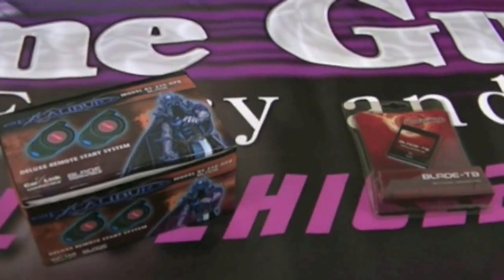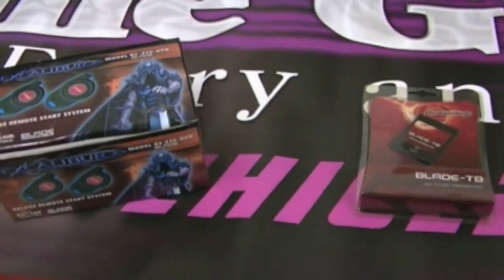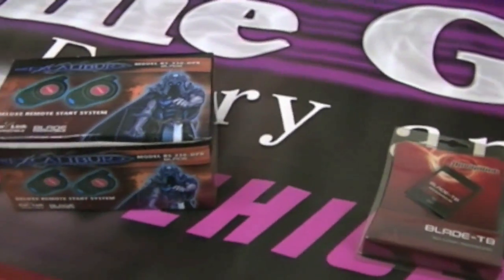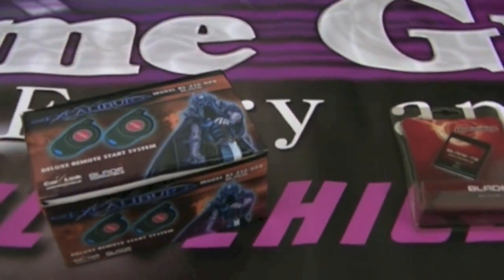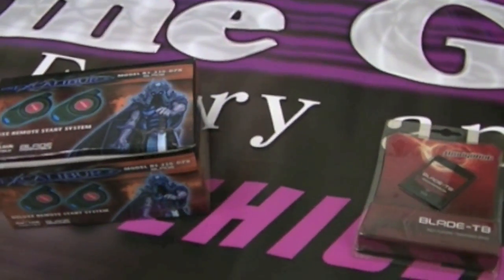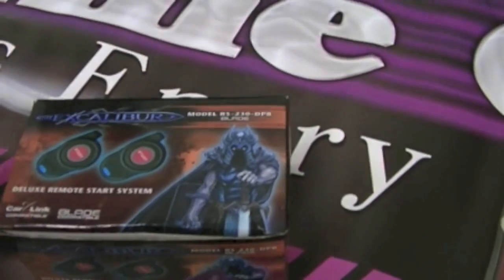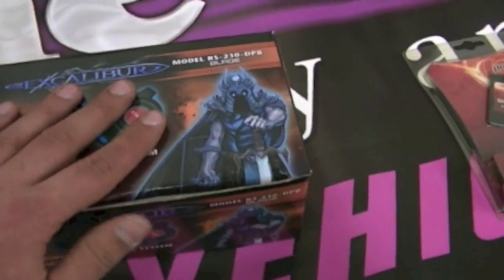I am an Omega dealer — Excalibur Crime Guard. They've been around for 35 plus years. They're a subsidiary brand of AudioVox, and they do a lot of the OEM integration stuff for Ford, Toyota, Mercedes-Benz, and numerous other brands. So oftentimes if you see a remote starter on a factory key fob directly from the factory, it's an AudioVox product inside the vehicle. This is the brand of remote starter that AudioVox makes — it's Excalibur, it's an Omega product.